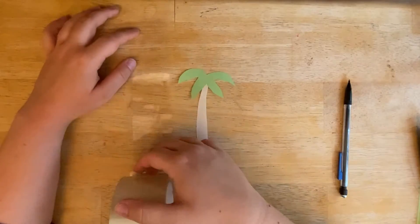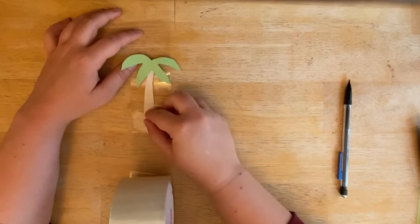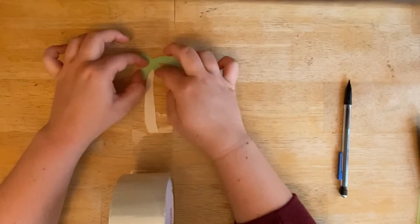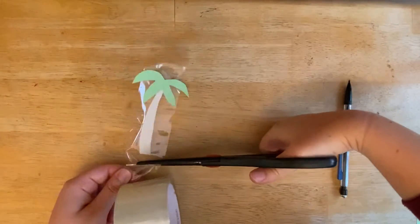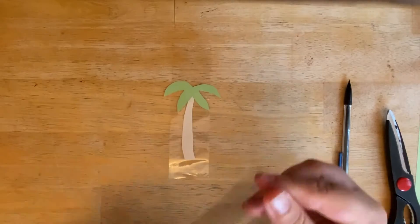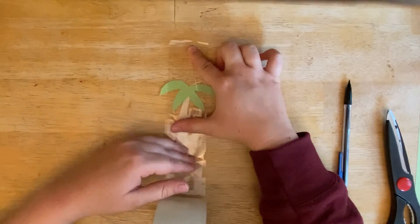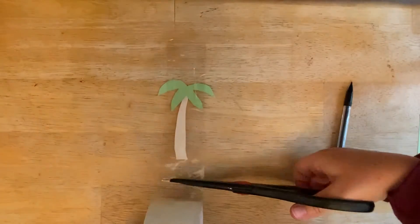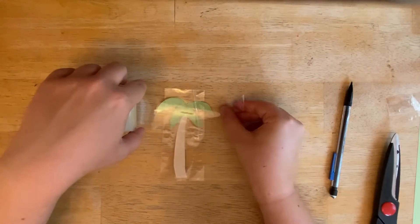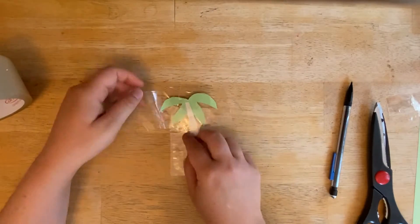Next, you're going to take the clear packing tape and either lay it out beside your design and put your design on top of it, or you can put the clear tape on top of the design. Then cover the other side of your design with clear packing tape as well. Here I'm adding another piece of clear packing tape just to make sure that my whole design is covered in tape.